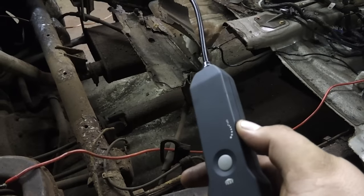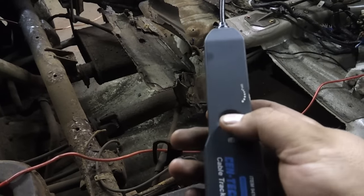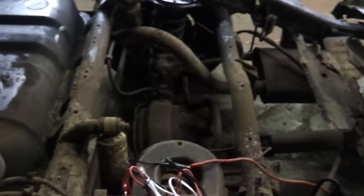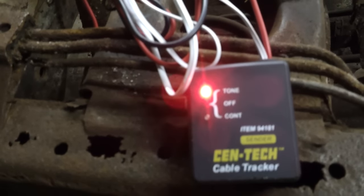You have your power switch here that doubles as a volume — I'm going to turn that up. You have your test button right here. It just gives you a buzz sound until you get close, and then it beeps. You've got your speaker there. I've got this set to tone so that I can make it beep like that.